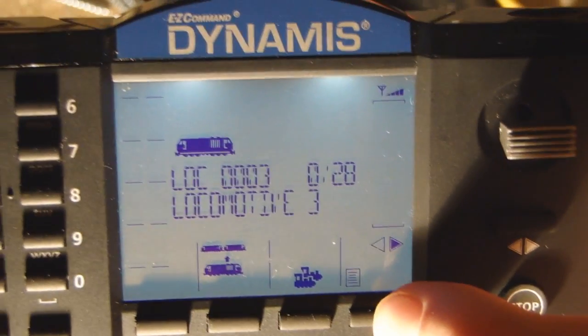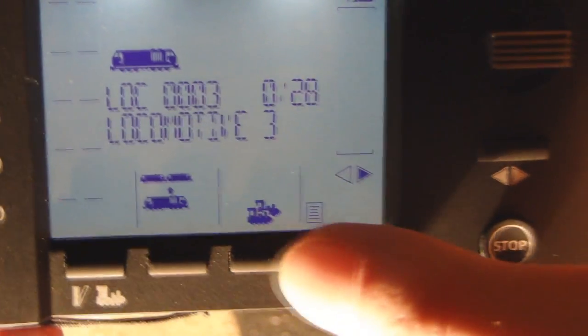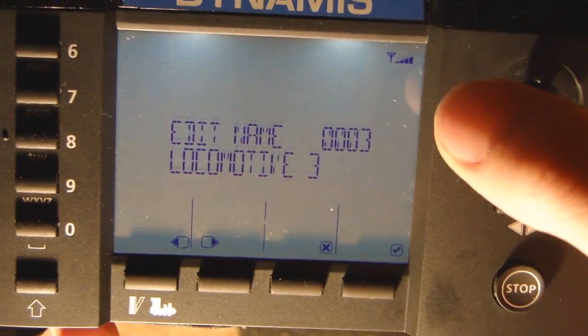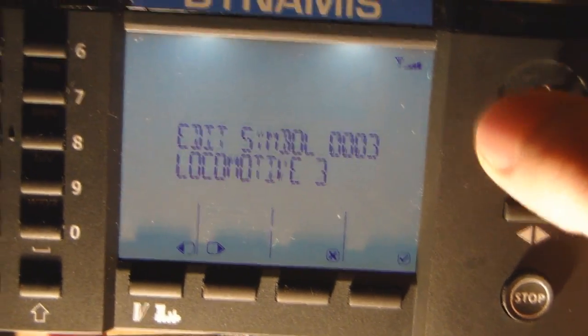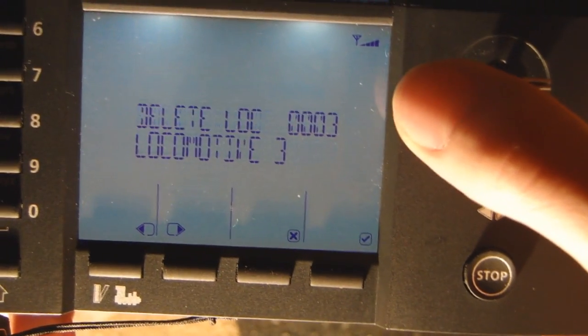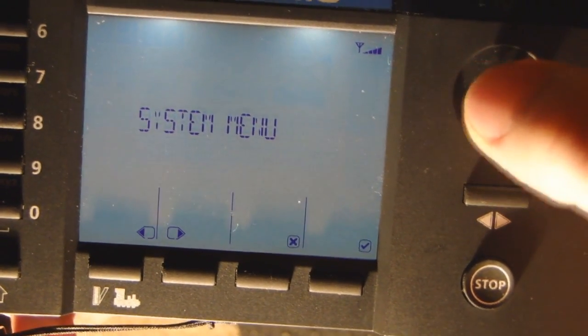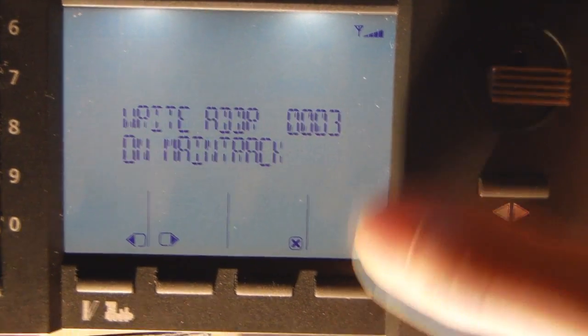To change it on the Dynamis it's very simple. All you need to do is press this button down here on the far right of the four control buttons. You have various things you can edit: the name, the symbol, the speed, you can delete the loco, or you can program it. What we want to do is program it, so we press the write button again.